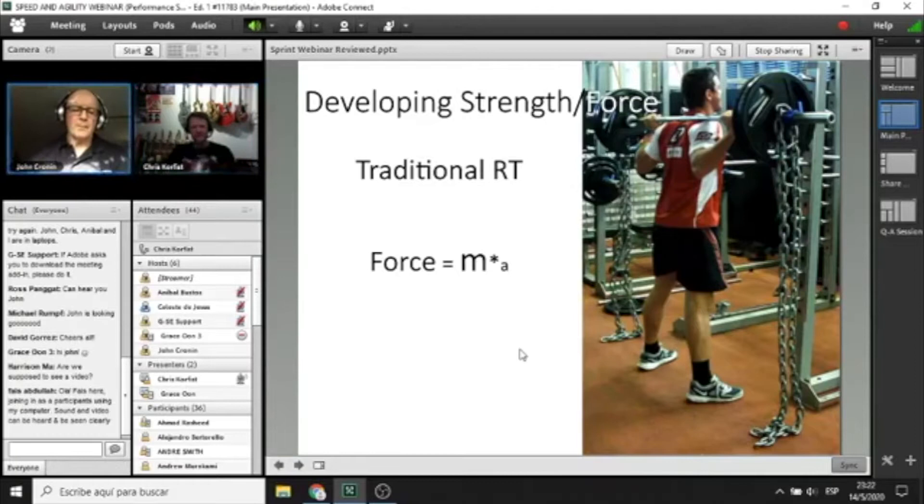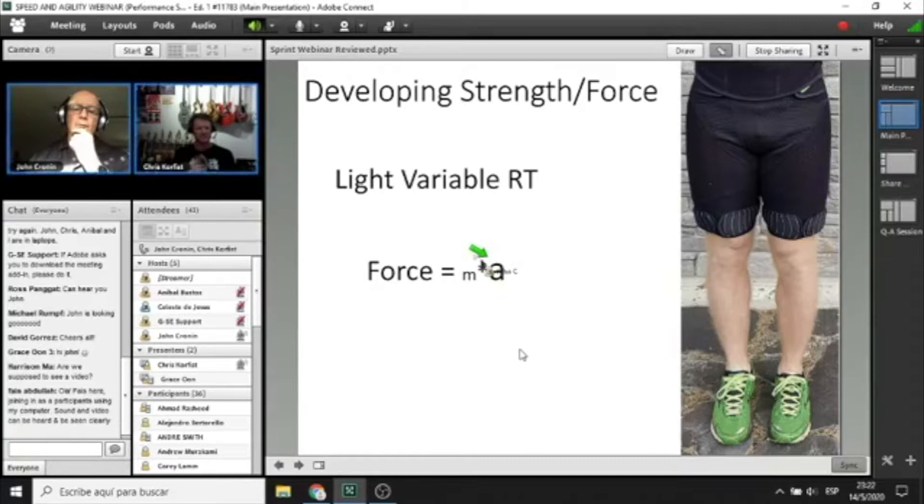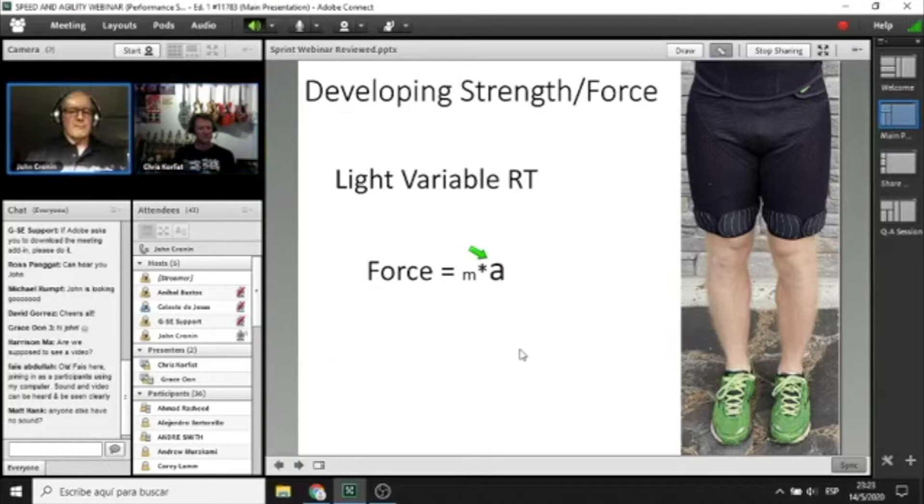With wearable resistance, we flip the paradigm. We put very light loads on and as a result, the acceleration — movement velocity — becomes the focus. The formula is force equals mass times acceleration. For traditional resistance training, mass is the focus; for wearable resistance, velocity and acceleration are the focus. So we have two different ways of developing force capability: one emphasizing mass or load, one emphasizing very high velocity and acceleration. For developing fast athletes, the latter is most probably a better model due to the principle of specificity.